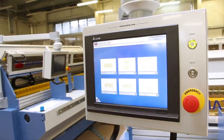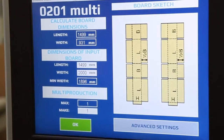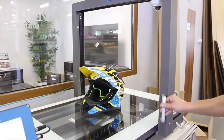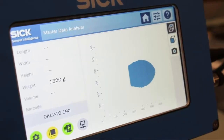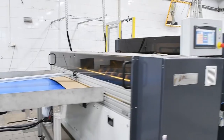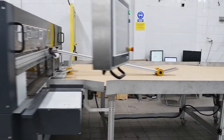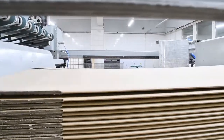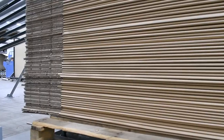BoxMats are compact machines with great built-in options like an onboard gluing system, mini flexo printing, 3D scanning, barcode reading, and MRP integration. BoxMats can be paired with automatic feeders, flexo-mat printers, folders, and stackers, creating a fully automated production line.